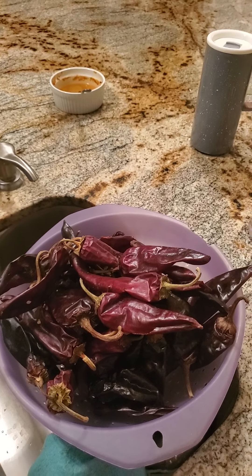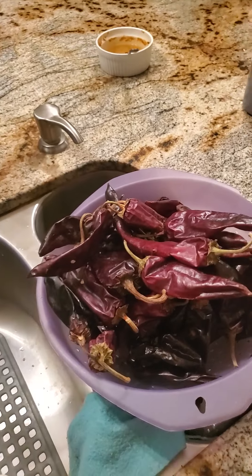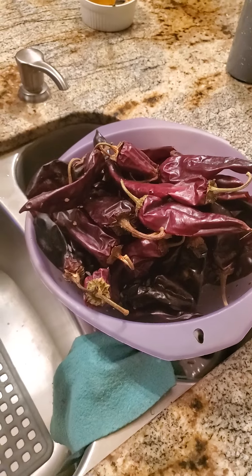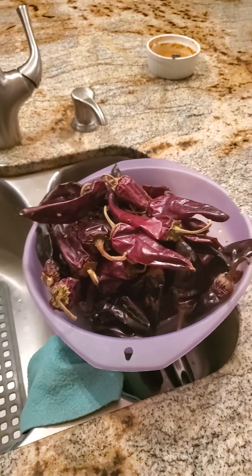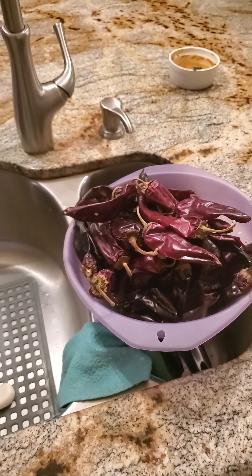Alpha Omega Mom here, and guess what? I'm not showing you my face because my hair is a mess today. I've been laying around, but here we are with a pile of red chilies. I'm going to show you what I'm making, and all of you will want to tune in because I'm making tamales.